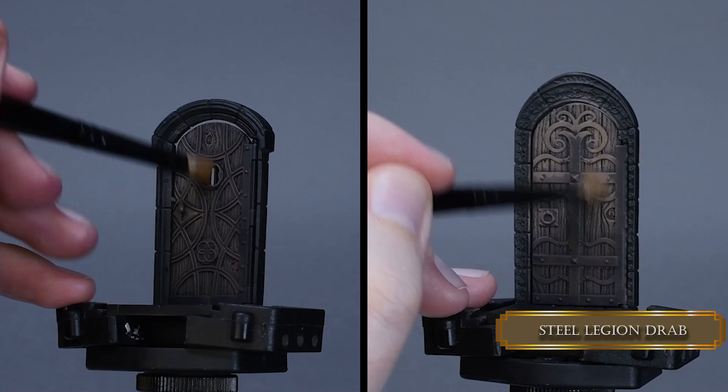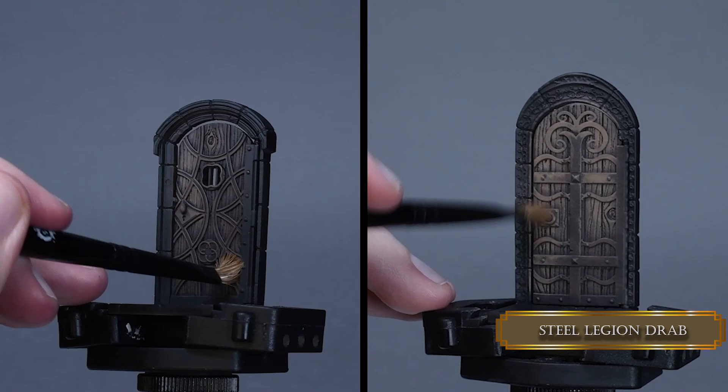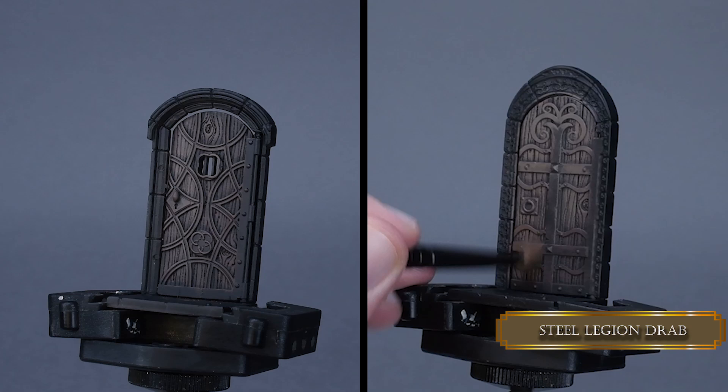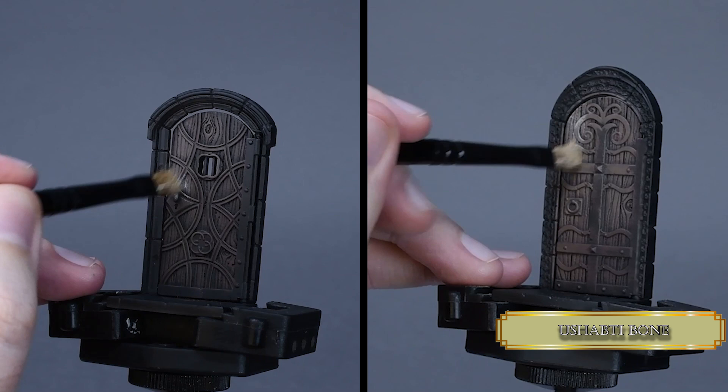Most importantly, I apply the paint gently — like when walking granny through a red light because she's so slow we can't make it to the other side of the road while the light is still green. After that I highlight the top right part of the door using Ushabti Bone.